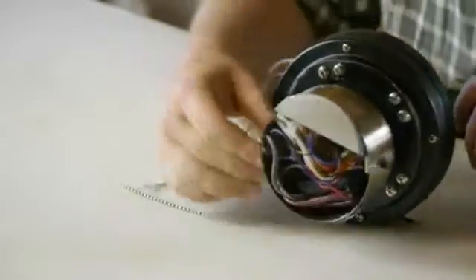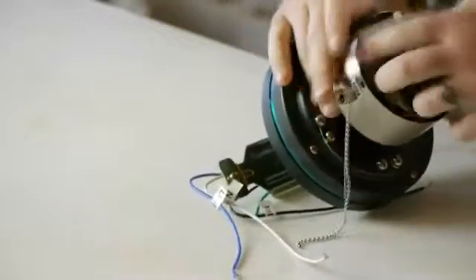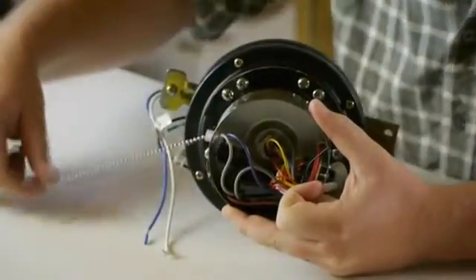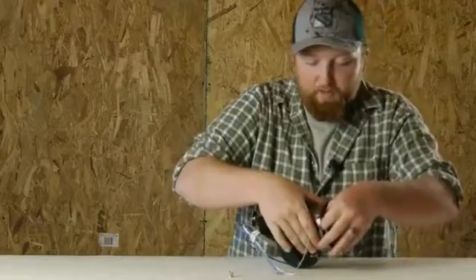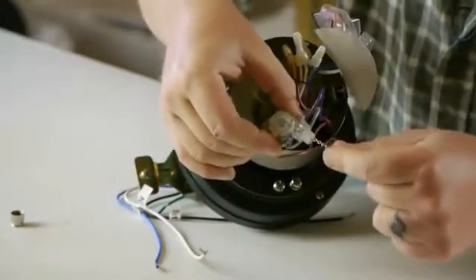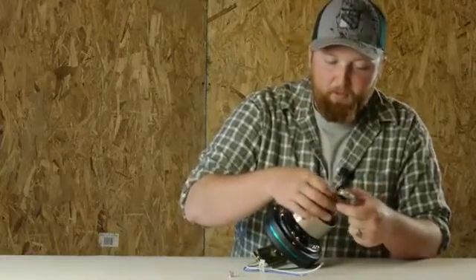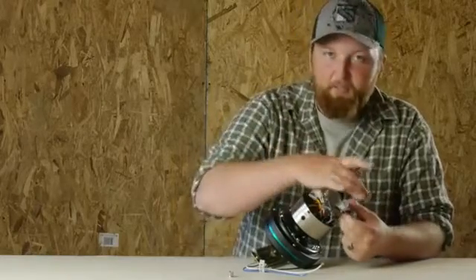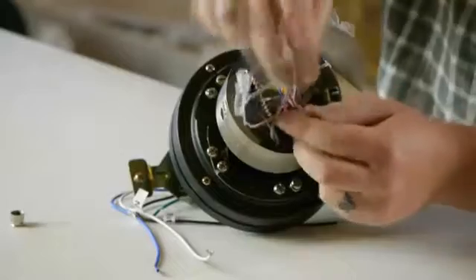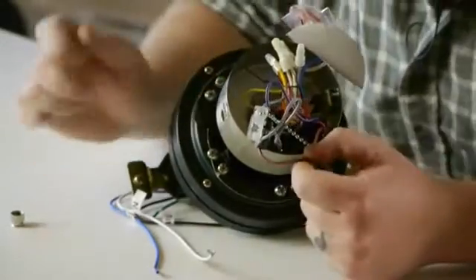Another thing that happens is this switch right here ends up breaking, which causes the motor to fail. The way that you fix this is you unscrew right here by the pull chain and you pull out on the back side. You replace this part right here. You can take this into any home improvement store or hardware store and they should be able to match it for you. What I like to do is take a picture of the wire assembly so that way when you get your new one in there, you know exactly how to install it. All you'll do is cut the wires and then when you get your new one, you'll splice it in there with wire nuts and electrical tape.